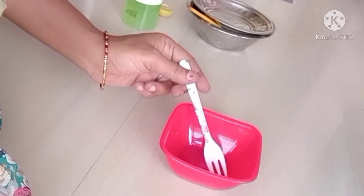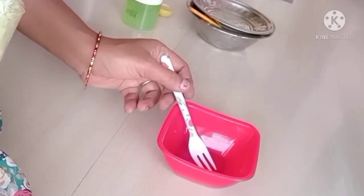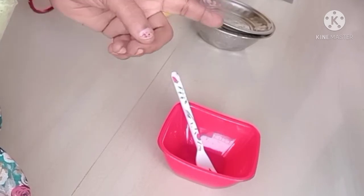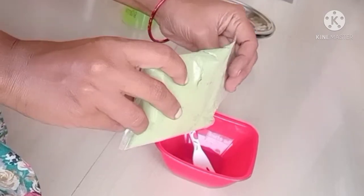Today we are talking about white hair and black hair — not using chemicals. We will see how to turn white hair to black hair in 2 steps and wash it with indigo powder.